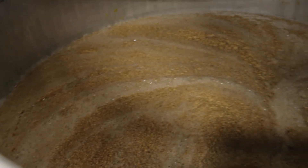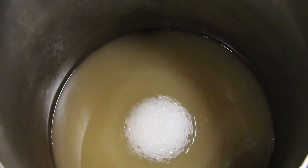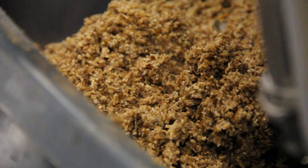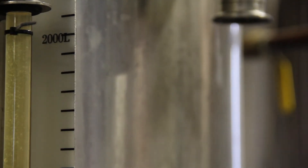Once you've gotten the potential sugars out of the mash, you move the liquid over to the boil kettle, and then the grains go to a local farm where we feed them to cows, chickens, and goats.